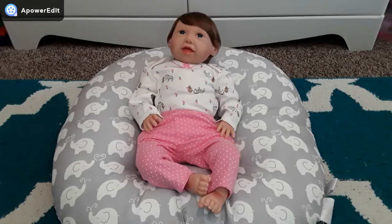Hi everybody, it's Maya and welcome back to my channel. Today I'm going to be sharing with you five DIY baby doll hacks and crafts.